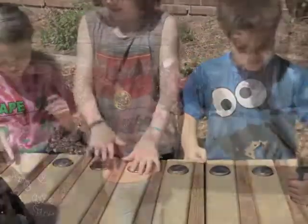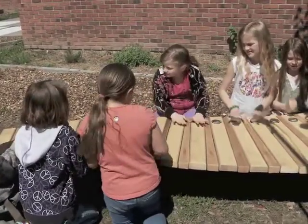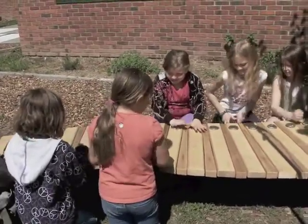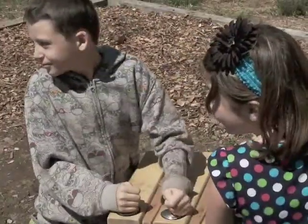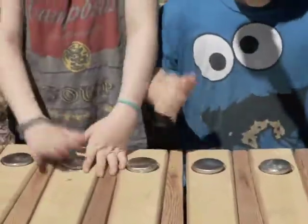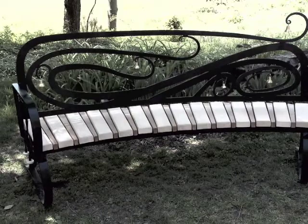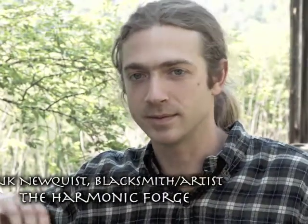Each of the benches that are destined to go into a public space have a striking mechanism in it that we designed to eliminate the need for separate beaters. My role in this collaboration is figuring out how to make it all work. Some of my work is the forged elements here, and some of it is figuring out what size material to use to make a sturdy bench that will still work with the musical elements that Gary comes up with.